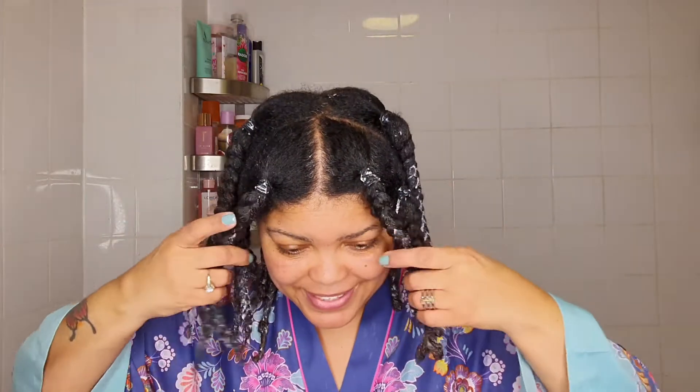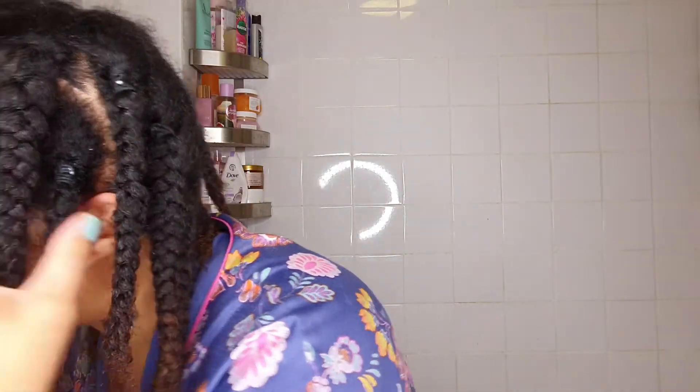It's all plaited, all done. So what I'm going to do now is get in the shower and rinse all the deep conditioner out while it's in the plaits. I'll show you afterwards — the deep conditioner is all washed out. I just want to show you what the plaits look like. I've put on a microfiber towel to get all the water out, and this is what they're looking like.